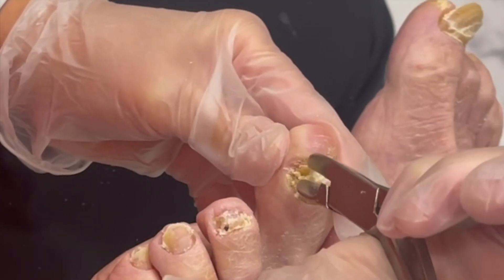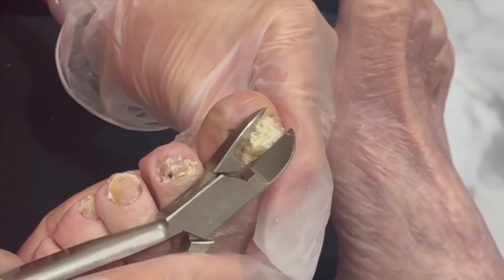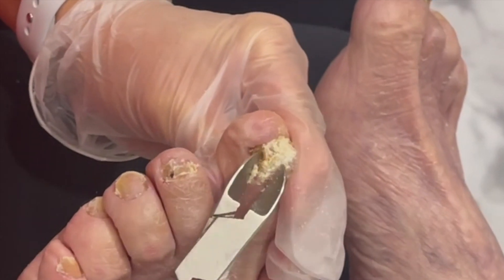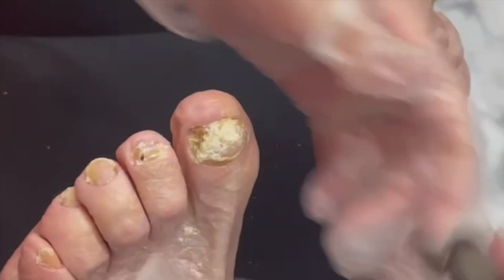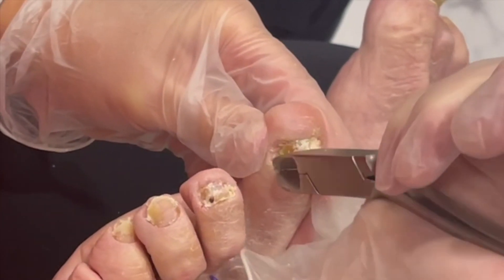And look at all that. Yeah, that's a mess. It doesn't smell too good either. That's true. I don't smell his, but a lot of times there is an odor to all of the gunk that stays in there. And it's nothing you can do other than get rid of the nail that's on top of it.